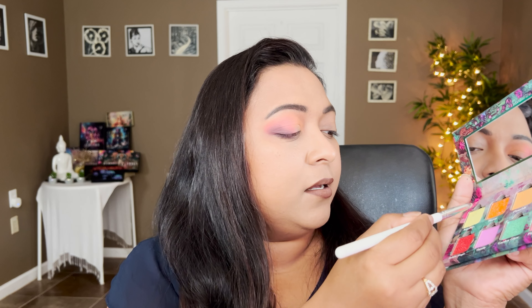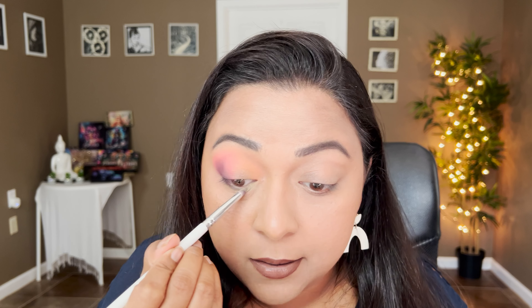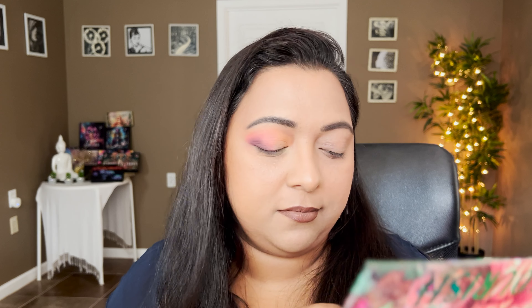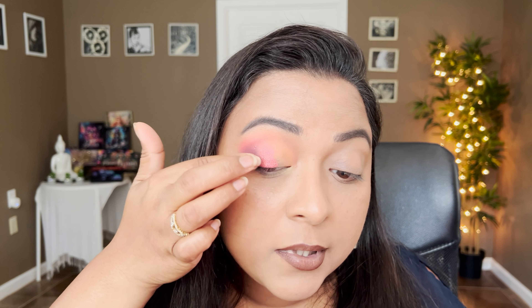Taking this yellow shade Begonias on the lower lash line and melting it with that shade. Now I'm going to take Dahlia Magic and also Nectar. Let's start with Dahlia Magic — it's like a hot fiery pink shade with a ton of orange specks to it. It was stunning and radiant — it actually does remind me of a shade from the Strawberry Moon palette. We'll definitely compare it later.